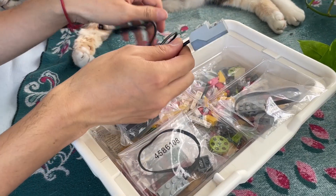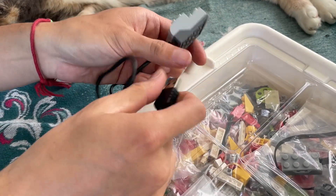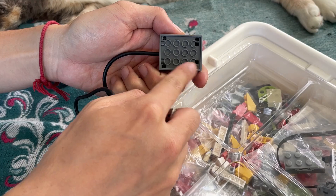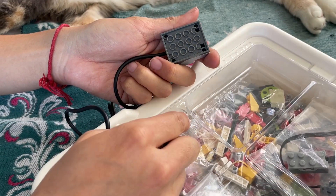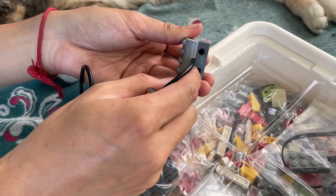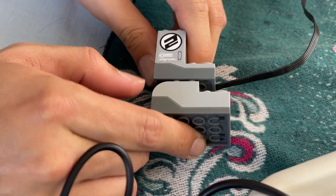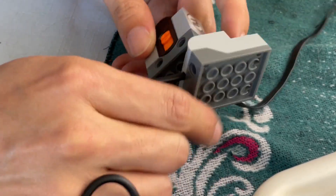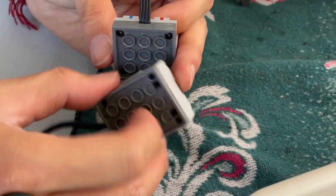This is a 5x4 brick with two Power Functions connectors on top and a USB cable in the back. Where the top half joins the bottom half has a slope reminiscent of one of the Power Functions receivers. The hub also has pinholes where the receiver has them.